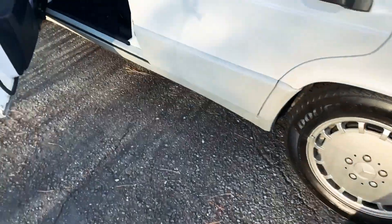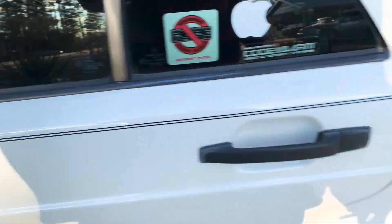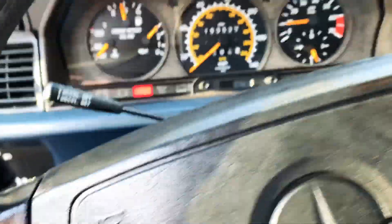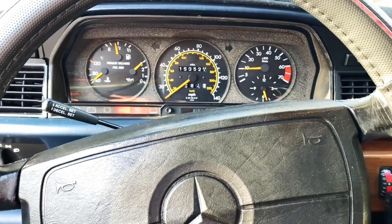We got the fuel pump installed, and the car's running a lot different — a lot more quiet. The pumps that were on it before, which we think were the original ones, were a lot noisier. But the car starts right up and is running really good. I'm pumped — this is nice.